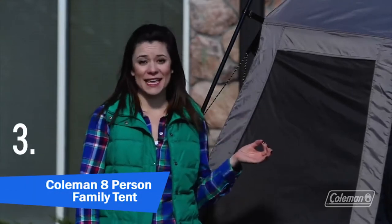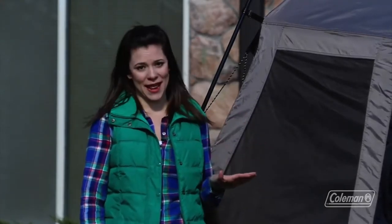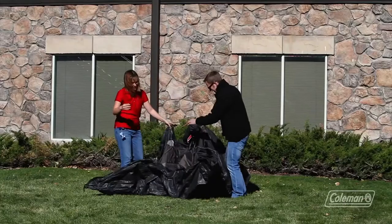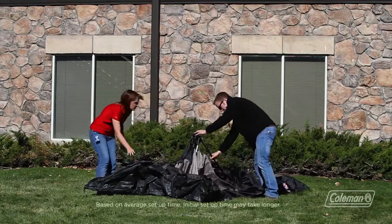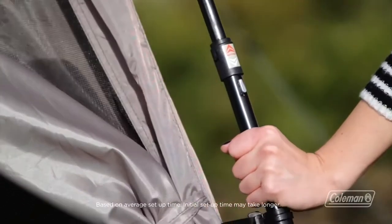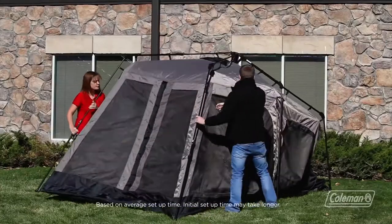I'm Taylor with the Coleman Company and I'm here with our Instant Tent 8. This tent is just like all of our other Instant Tents and it goes up in under a minute. As you can see it unfolds quickly and setting it up is just a matter of extending the pre-attached poles and clicking them into place. They'll do that on all four corners and in the middle until it starts to look like a traditional tent.